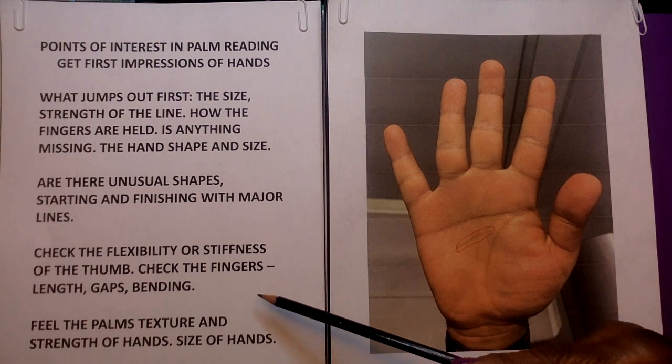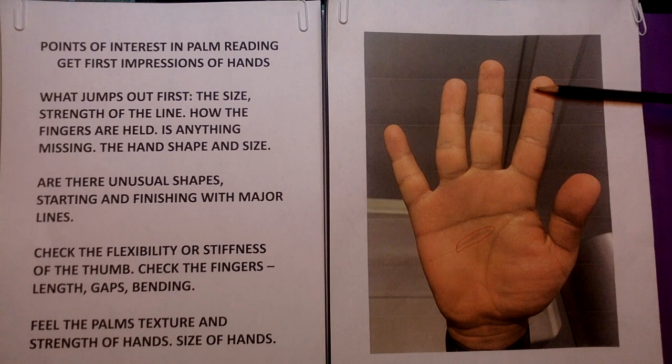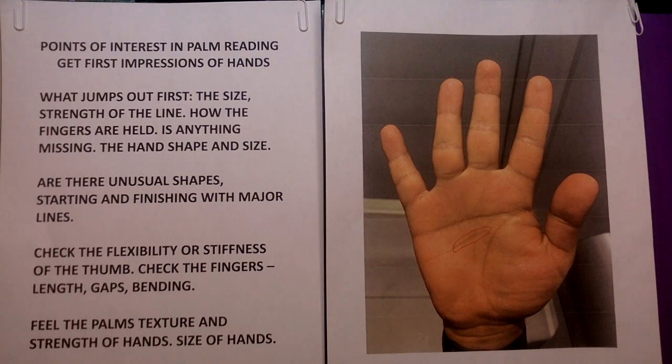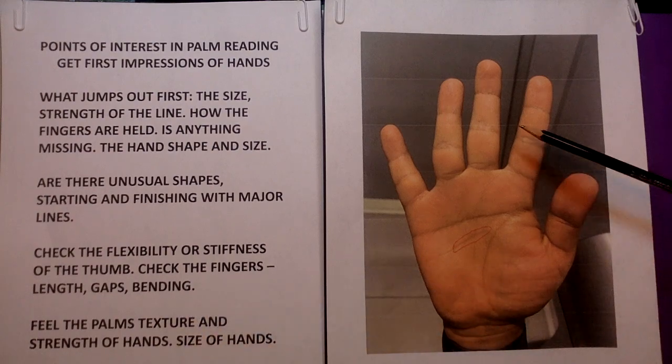We can't tell by just looking at a photo, but we have a general idea. Let's notice how these fingers are standing tall, straight up — that exudes confidence from the start. Now we look at the fingers individually. Then we think about the length. We want to get the length of the finger — that's very important.